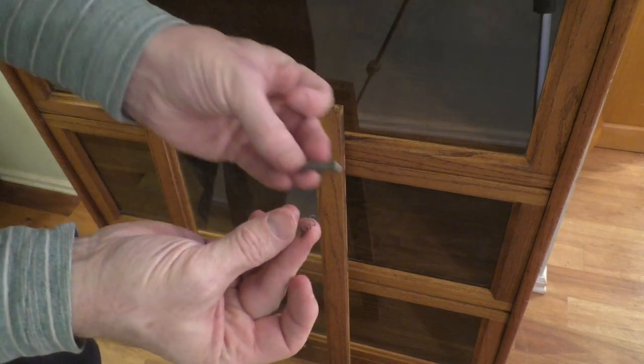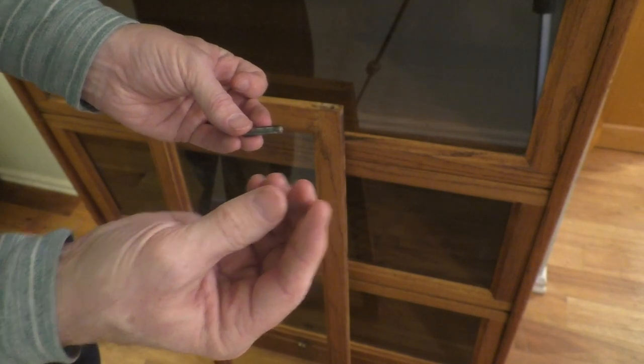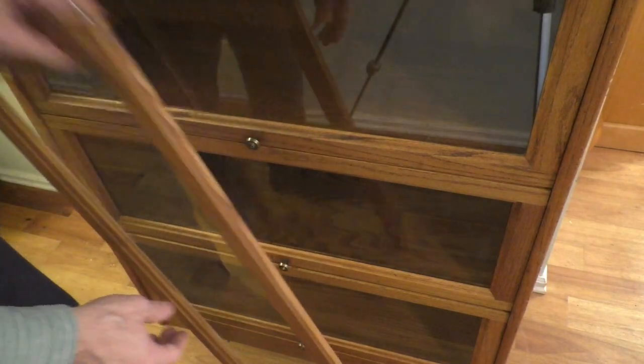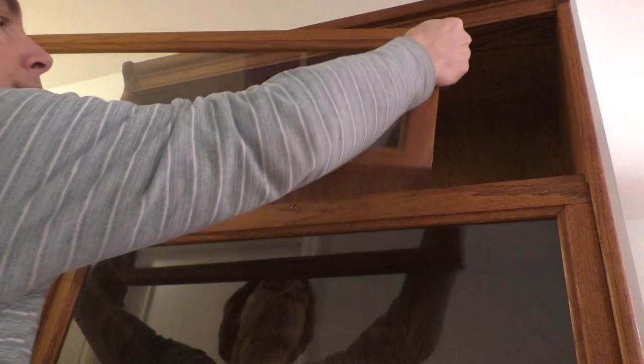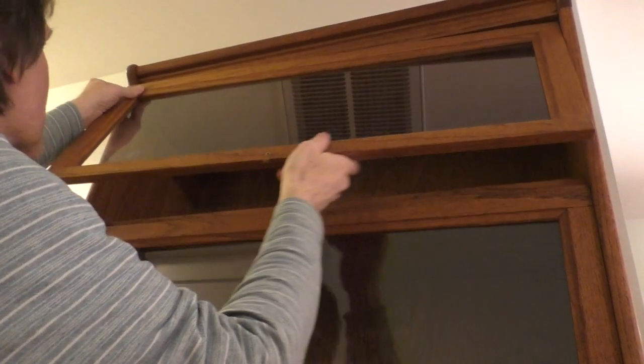And then it's just a matter of reversing the process. First, I'm going to replace the spring-loaded dowels on each side of the door. Carefully reinsert the door, making sure that the dowels fit neatly in the slots on either side.